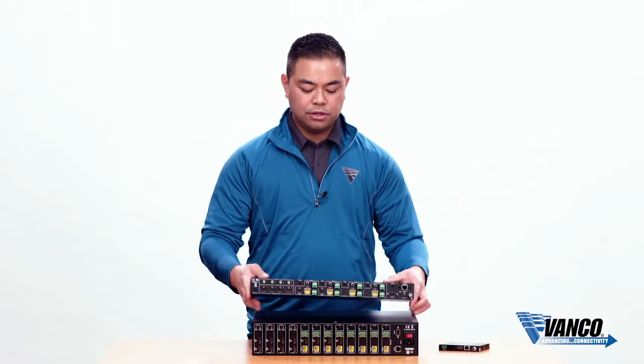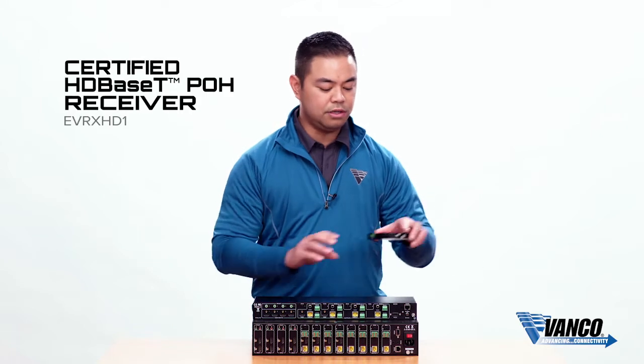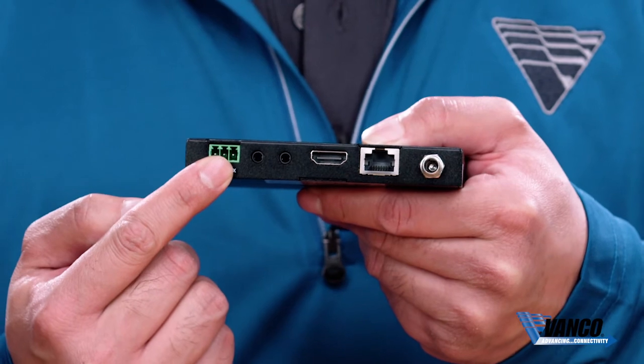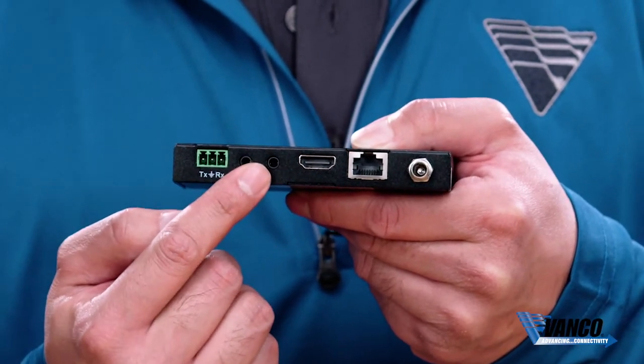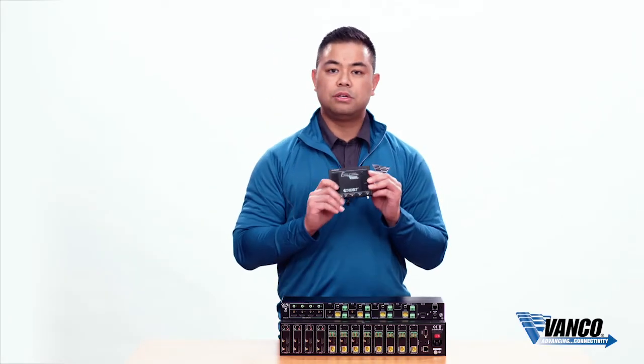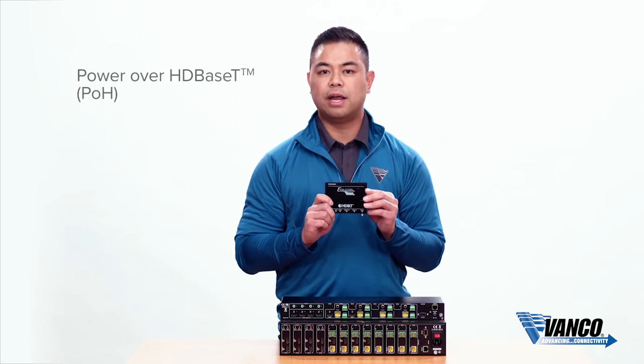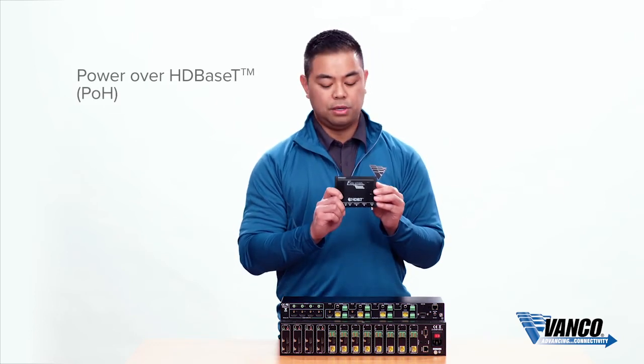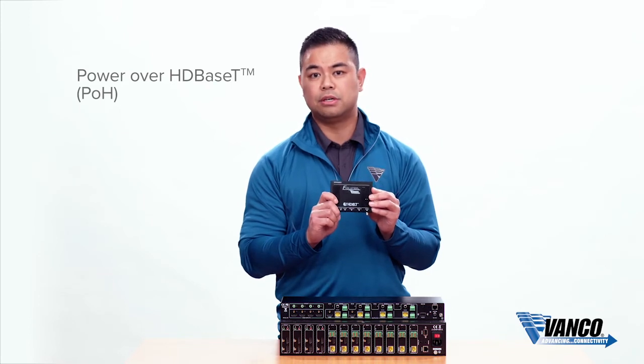There's also RS-232 pass-through, which goes to the receiving unit sold separately. It's an HDBaseT certified unit. You can see the RS-232 pass-through, the bi-directional IR, and the HDMI out. This unit also has POH — power over HDBaseT — so no power supply is needed at the display location, making installation at the TV much easier.